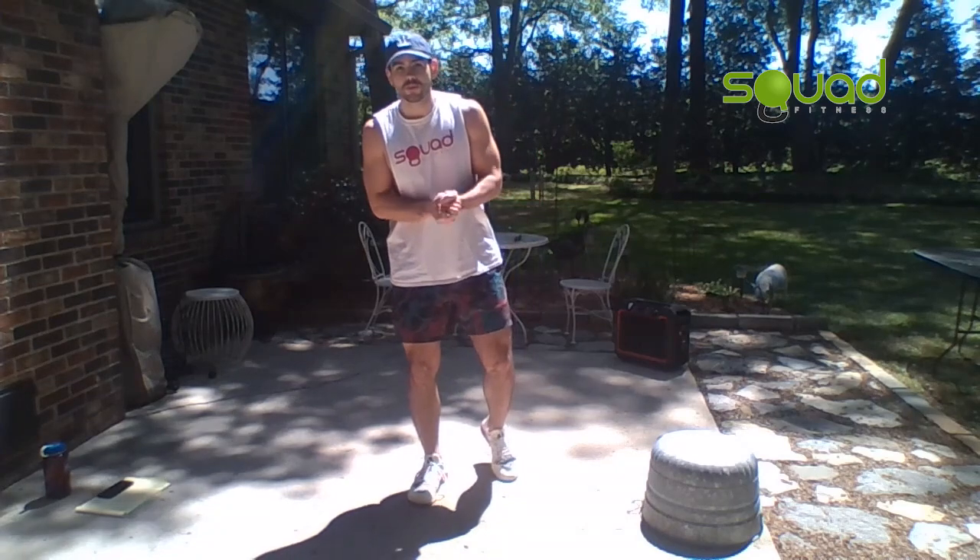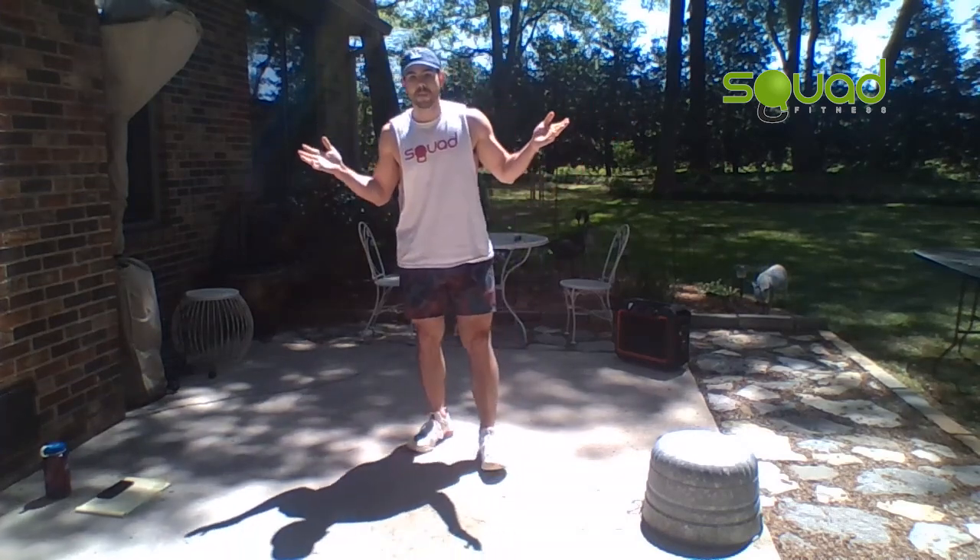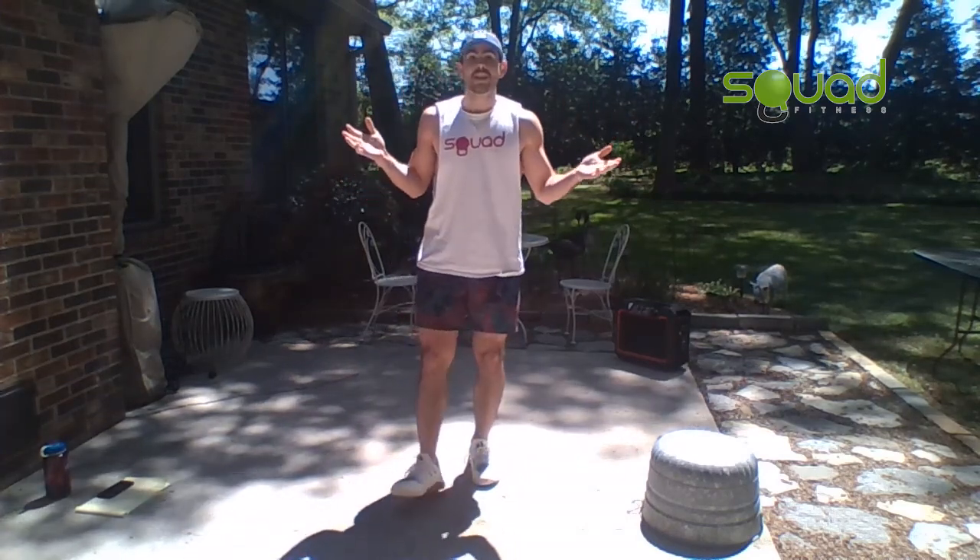All right, what is up squad athletes, how are we doing on this beautiful day? I am joining you from my backyard. Today we're going to be going over a workout called the man maker. All of you should know what a man maker is by now — we've done them plenty of times at squad.